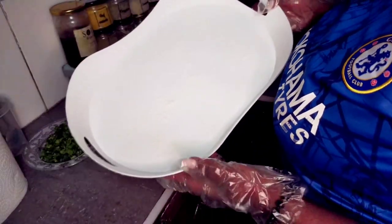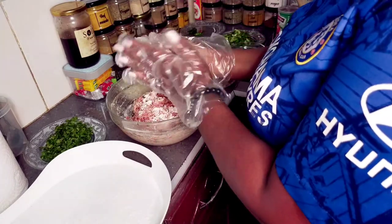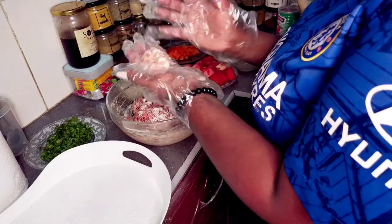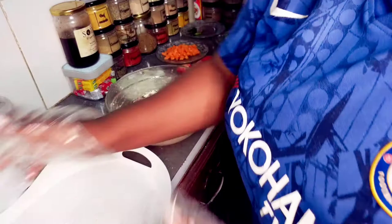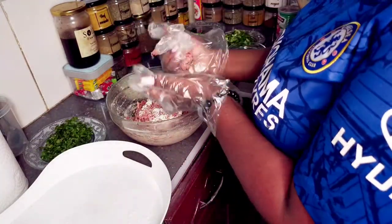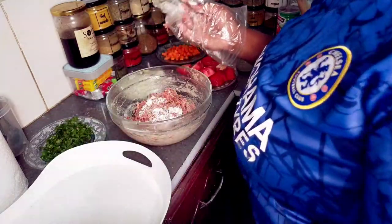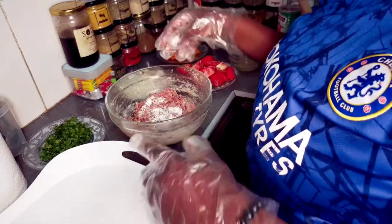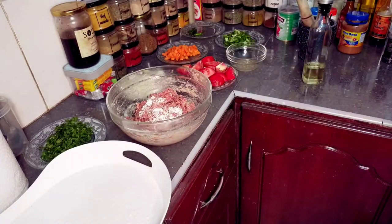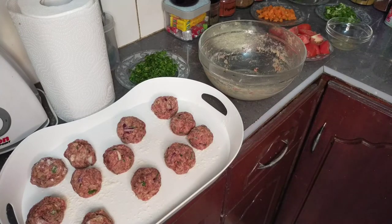Take a tray and dust it. The size of your meatballs is totally dependent on your preferences. Scoop and make a ball — that's it. Continue with the process until you're done with the whole mixture. I am done making the meatballs. Here they are — they don't really need to be perfect.